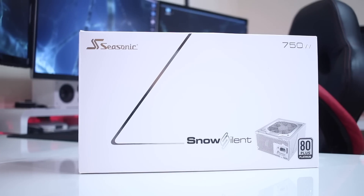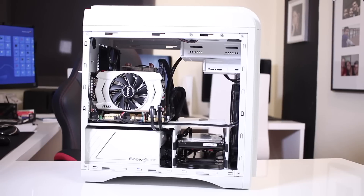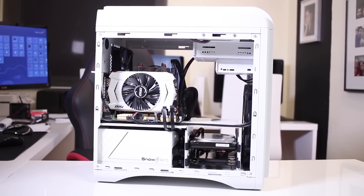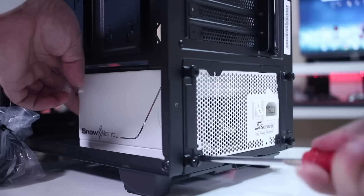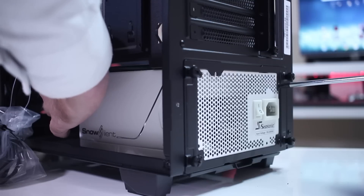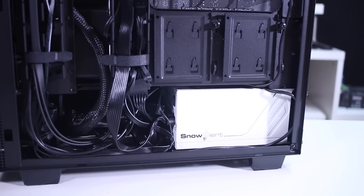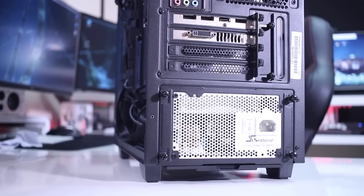For the PSU, I'm using my Snow Silent, which is a great, totally silent PSU — the fan doesn't spin at all. I previously reviewed it and will leave a link below. The only downside is it's white, and I bought it a couple of years ago for a white build. Now I've gone with a black build, so the white PSU doesn't match. It bothers me a little, so I plan to swap it for a black PSU when possible.